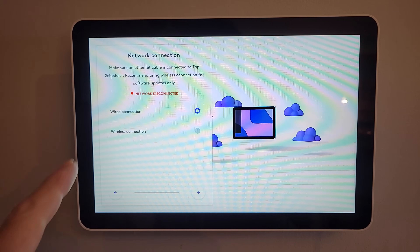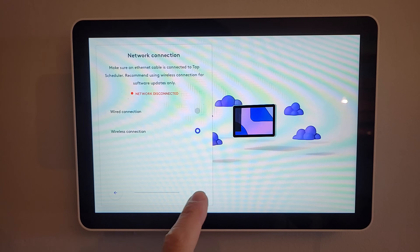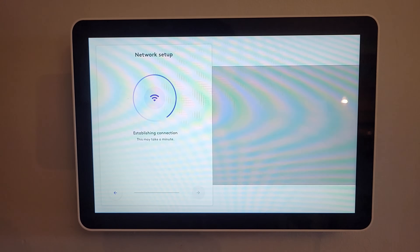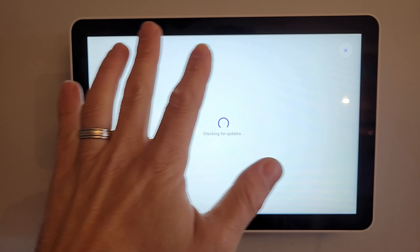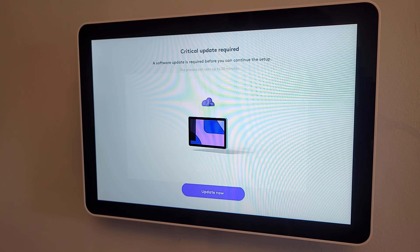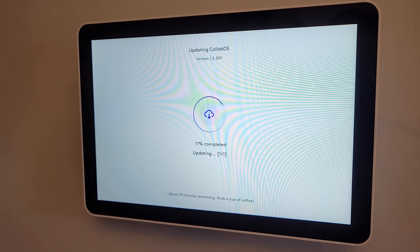In our lab we don't have PoE set up that way, so we're going to do a wireless connection. It's recommended to use wireless only for software updates, but we'll use it across the board for our purposes. After setting up the wireless network, we skip the custom NTP configuration and the network proxy setup. We see that a critical update is required since we just started this up for the first time — we'll say 'Update Now.' It's updating CollabOS, which is Logitech's Android operating system running on the Rally Bar, Rally Bar Mini, and Roommate.